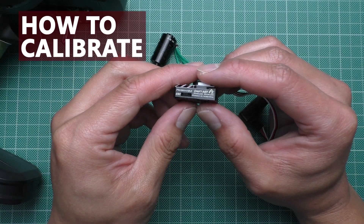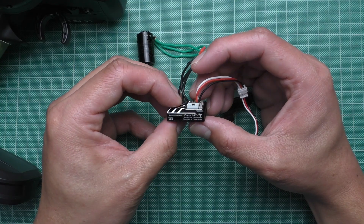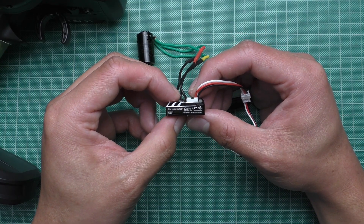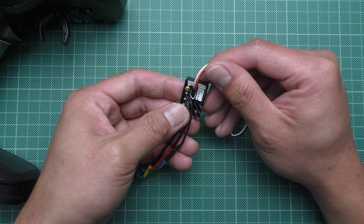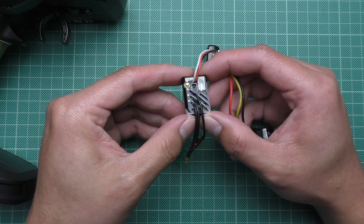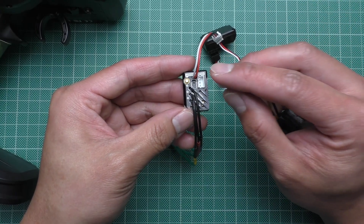Moving on to the ESC. This ESC is essentially a Hobbywing ESC, so the procedure is the same across all the Easy Run series. If you know that already it is going to be the same. However, this ESC doesn't come with a switch, so you're going to have to plug and unplug it to turn it on and off.